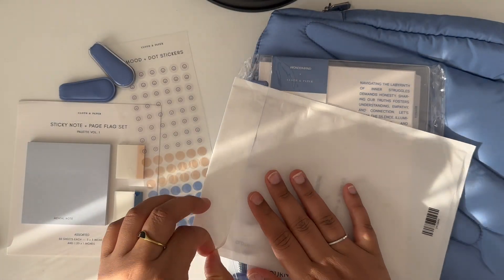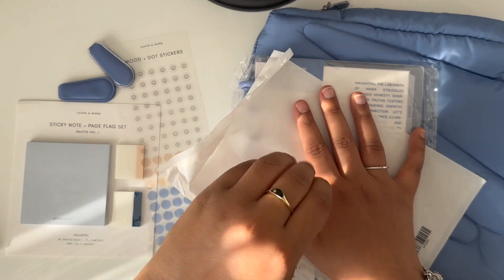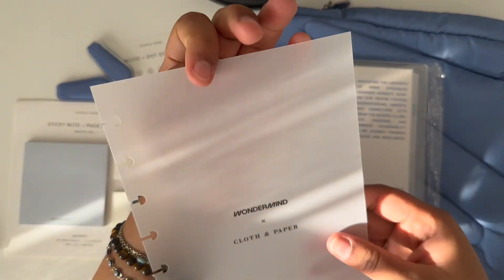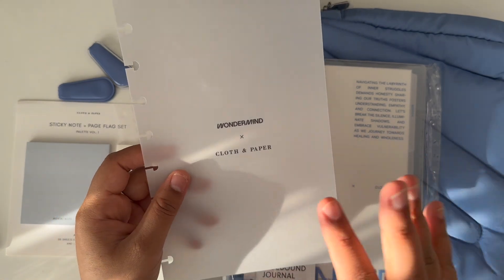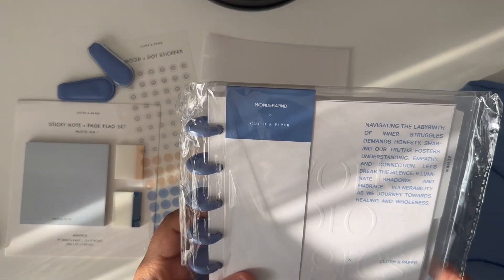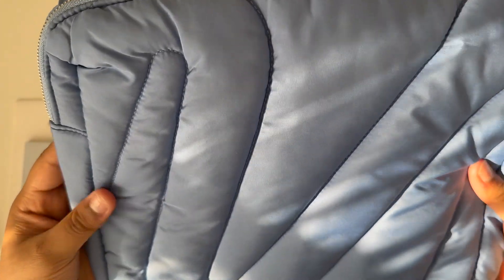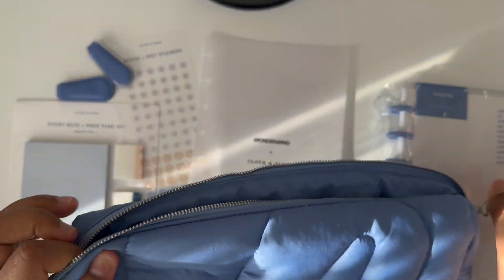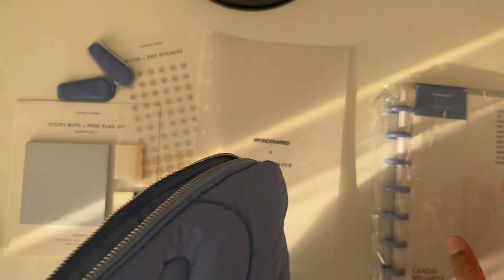And then here we have what I think is a dashboard — a vellum dashboard that says Wondermind X Cloth and Paper. I believe Wondermind is like a mental health company, so that's cool. When I get to this, I'm going to look at our little bag here — it has the CP for Cloth and Paper. These are my favorites and this matches with all the things I have in my bag, so this is definitely going in there.